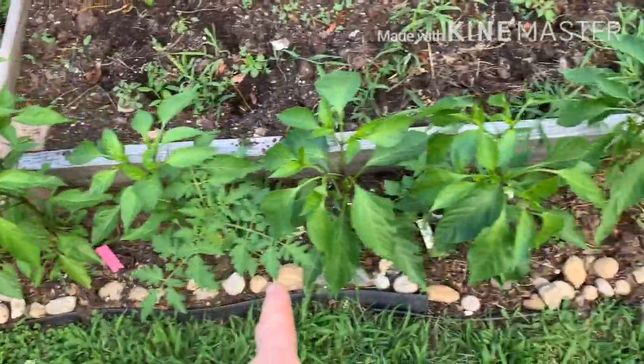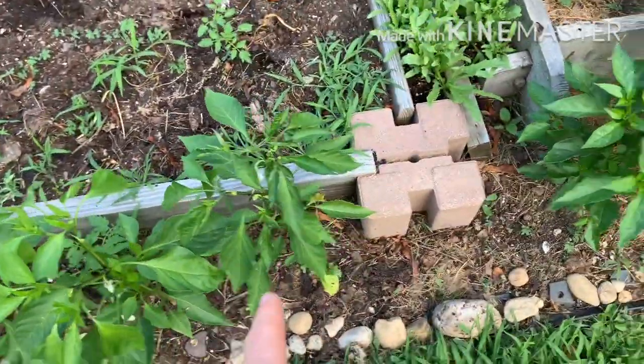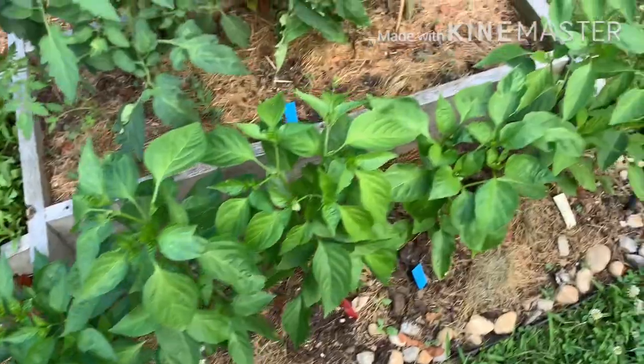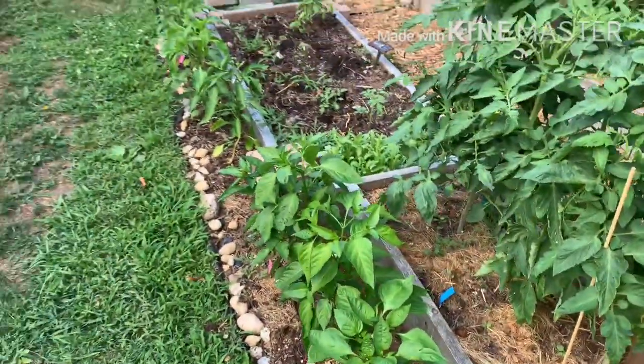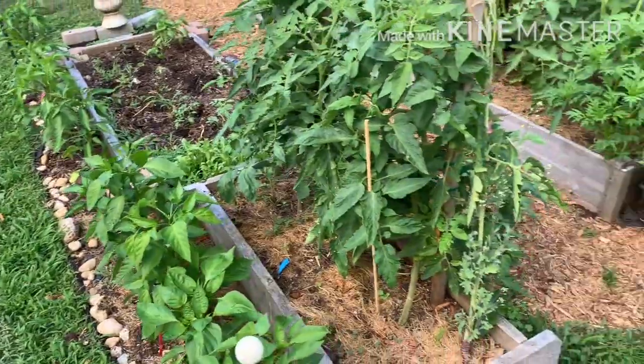These pepper plants are all doing beautifully — really greened up and flowering. I'm going to have to figure out a way to tie them up or cage them, because they're going to get pretty heavy and I don't want them to flop over and break.